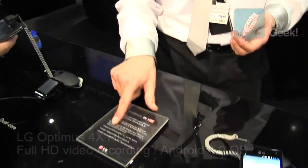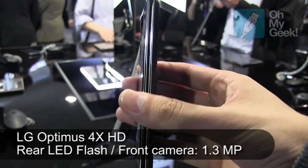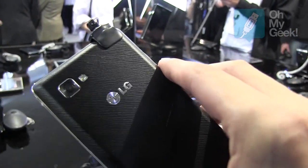As you can see right here, there's a 2150mAh battery. It will last almost up to two days on average use, so that's pretty long.